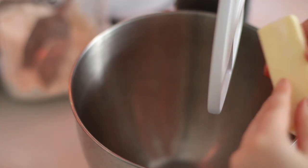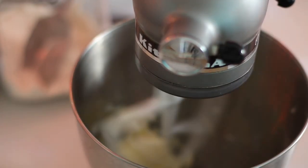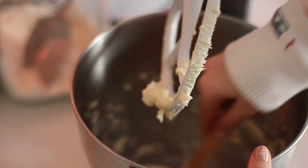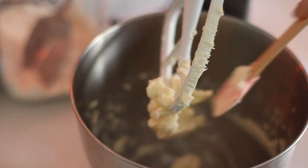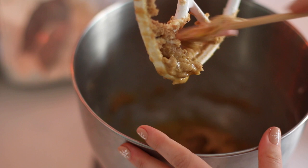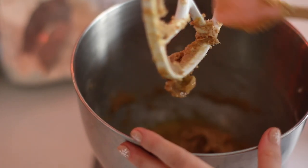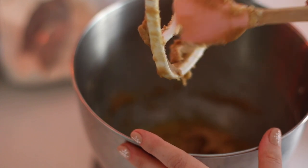In a stand mixer with a paddle attachment, or a handheld mixer, I'm going to add in my butter and mix it for about a minute on high speed just to get it nice and creamy. Then I'm going to add in my brown sugar and beat that on medium speed just to incorporate it. After that I'm adding in my egg and my vanilla extract, and I'm scraping down the bowl — that really makes sure all your ingredients are well mixed in.